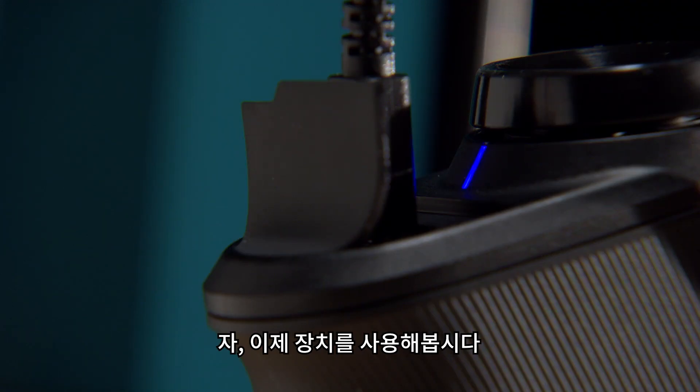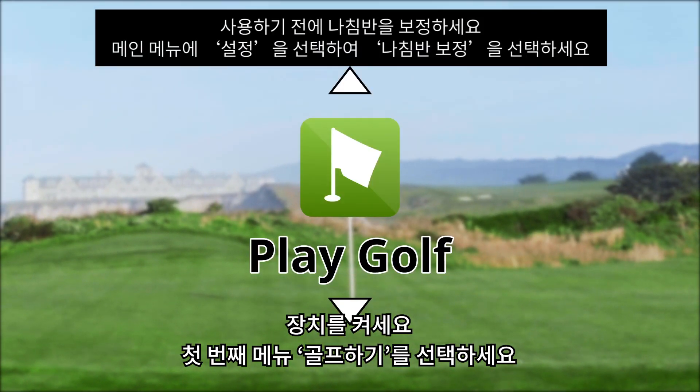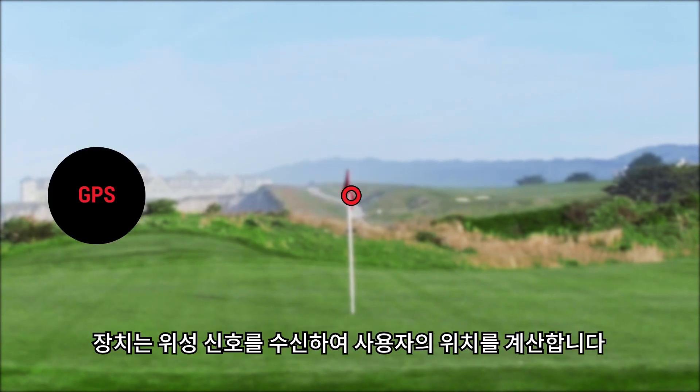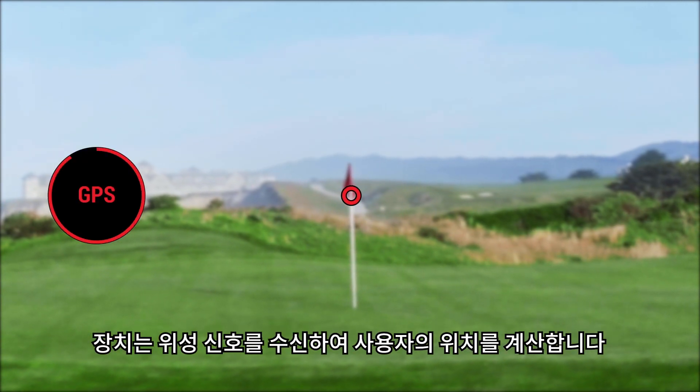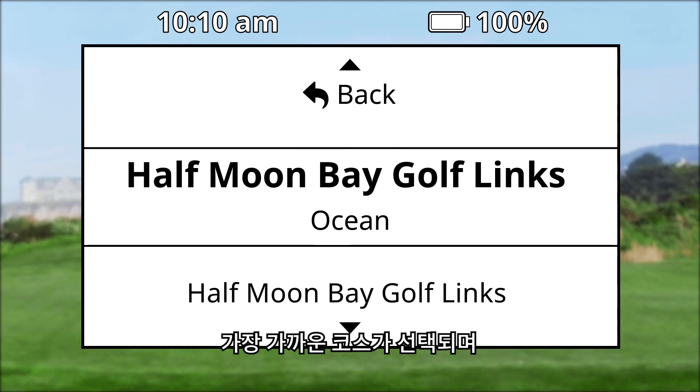Now that we're familiar with the device, let's play. Turn on the device and the first menu item that appears is Play Golf — select it. The device locates satellites and calculates your location. The nearest course is selected, and the hole closest to your current location is displayed automatically.